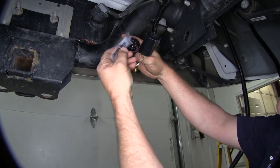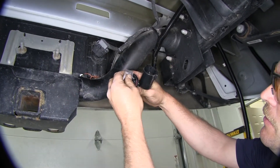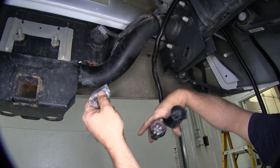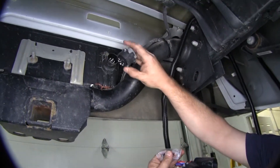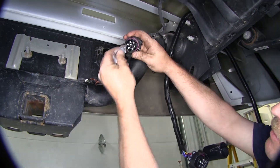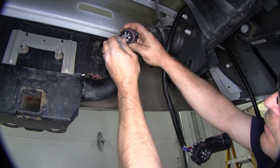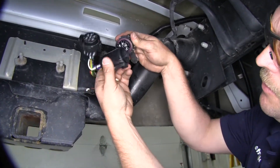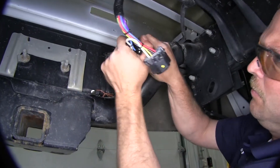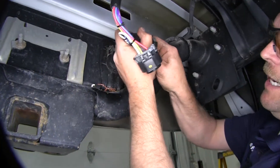Next we'll go ahead and add a little more of the terminal grease to our connection points before we put them together. We're going to take the double end of the wiring harness, add some grease there, and also add a little more to the factory connection point. Go ahead and line up these two here and plug them together, making sure that the locks actually grab.